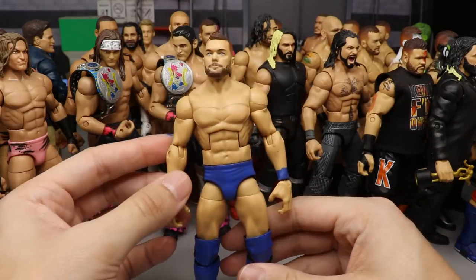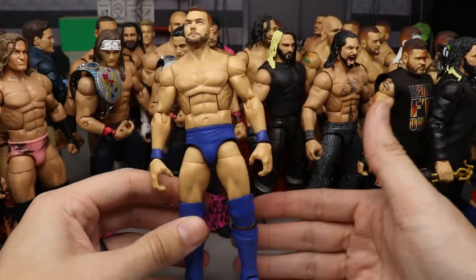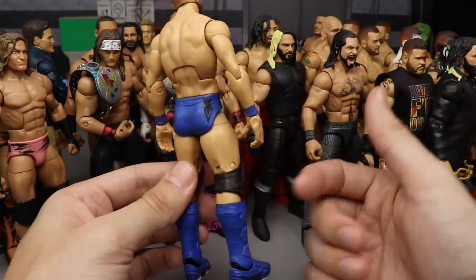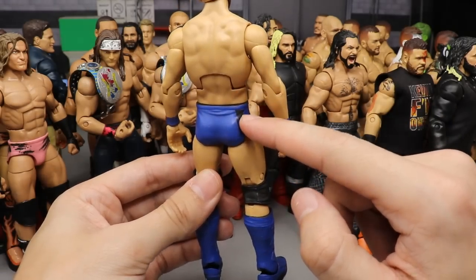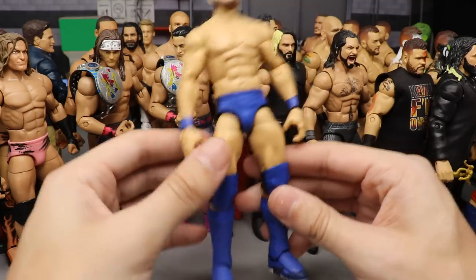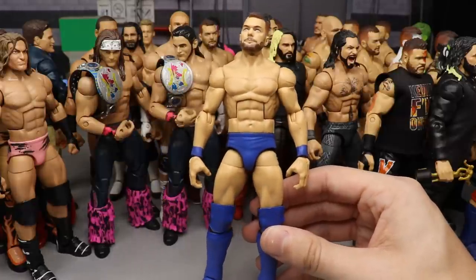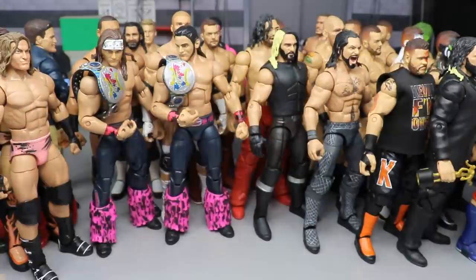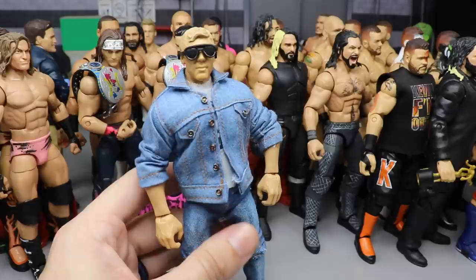Coming in at 15, we have the Elimination Chamber Finn Balor from 2018 in blue and black. Very clean design with all the accurate details — no decals on this one so it is fully completed, just not sealed yet. The BC might be chipping a little at the corner there, but it turned out great. I still want this from Mattel one day. I like the Elite 74 though, and this is a great custom — I love this Finn Balor.